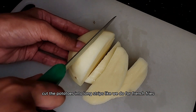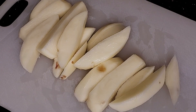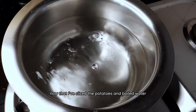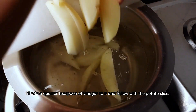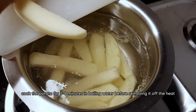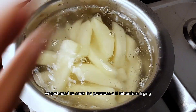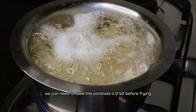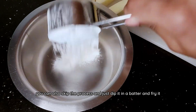Cut the potatoes into long strips like we do for french fries, but these strips need to be thicker than french fries. Now that I've sliced the potatoes, in boiling water I'll add a quarter teaspoon of vinegar and follow with the potato slices. Cook the potato for 7-8 minutes in boiling water before removing it off heat. We are not making mashed potatoes — we just need to cook the potatoes a little bit before frying. You can also skip this process and just dip it in a batter and fry it.